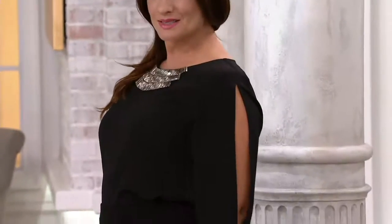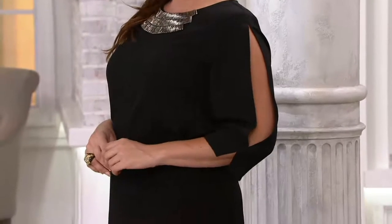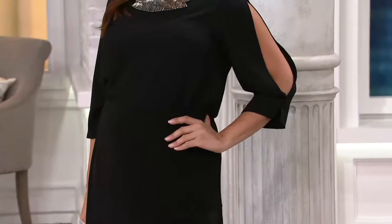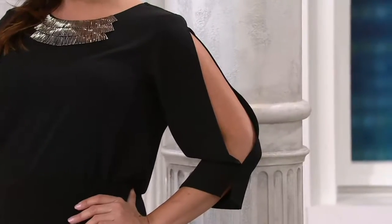You're getting a great look at it. Adrian is just knocking it out of the park with this outfit — head to toe Susan Graver. This is what Susan's all about: mixing her pieces, building wardrobes. It's a collection that's meant to be mixed and matched, and this looks like a dress.